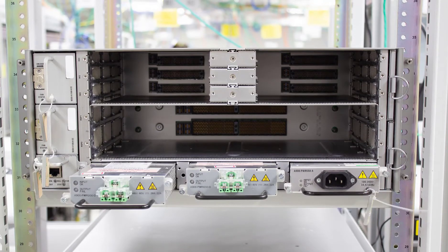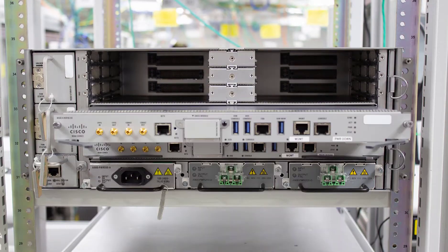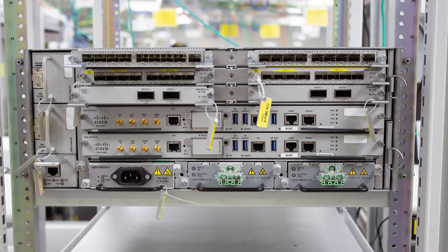Hi, my name is Anna. I work as a technical marketing engineer with the service provider unit here at Cisco. And today I'm going to give you a guided tour of the NCS 560's system design.